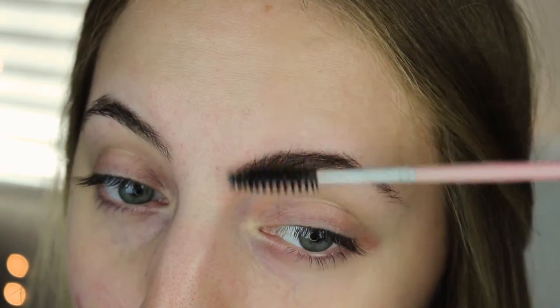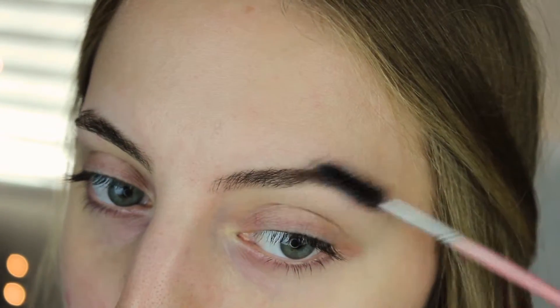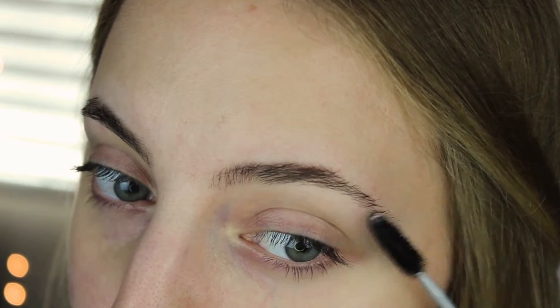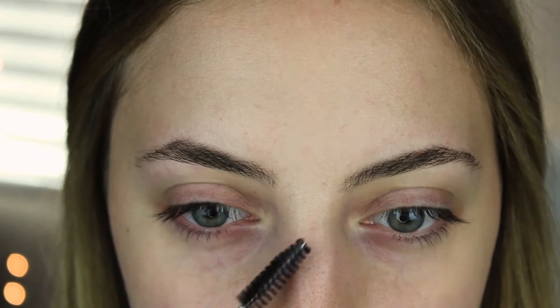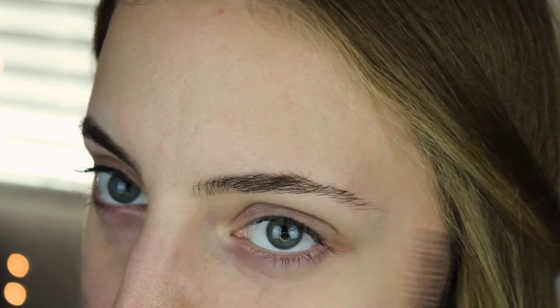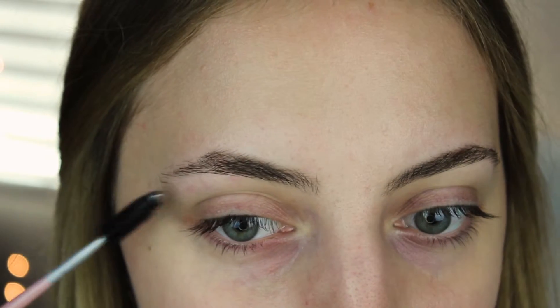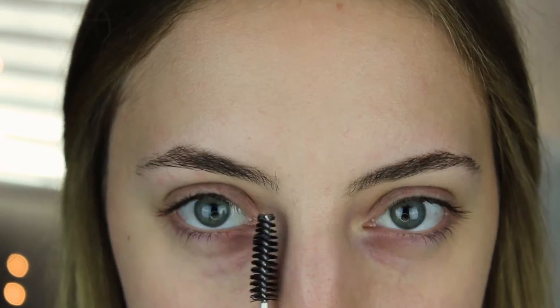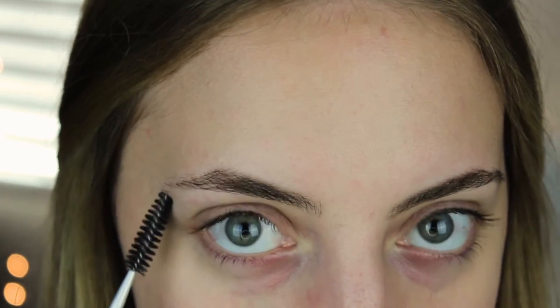The first step I like to do is go in and brush my eyebrow hairs and make sure everything is in place. This eyebrow is way more structured and like how I like it. This one needs a little help with the arch and the tail area. I like to do this one first because it already is what I'm looking for. I don't really have to do a lot with this one, so let's move on and start to fill in this eyebrow.